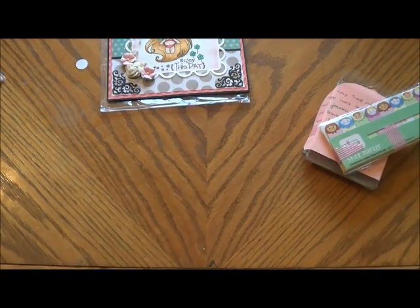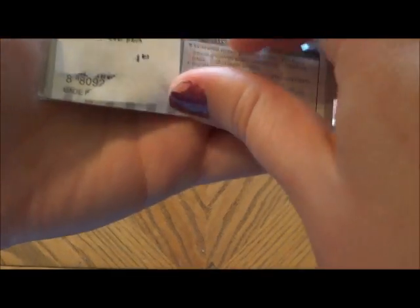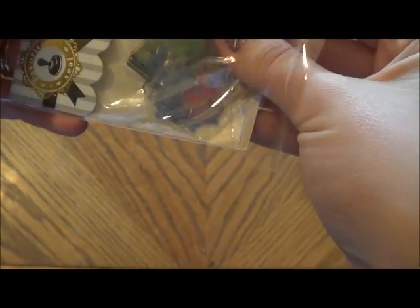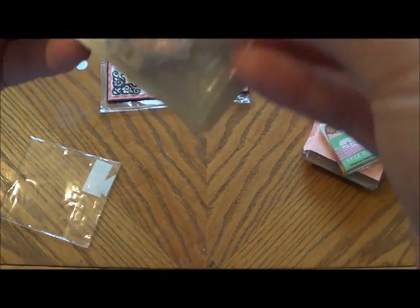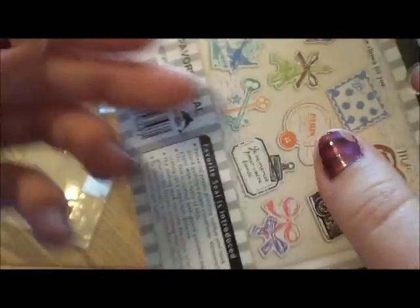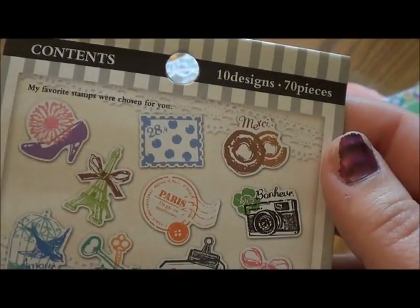Oh, FYI, Andy and I are getting a new kitten — speaking of little paw prints. And then she sent these — they're seals. You use the seal things. There's the Eiffel Tower, a shoe, flowers, camera — those are all the pictures. How cute are those? And you get 70 of them, that's awesome. Those are really cool. I'm excited to try those out. I love this camera one.